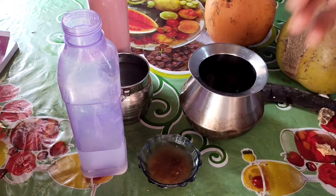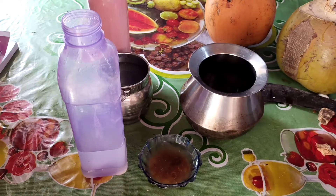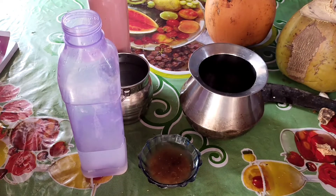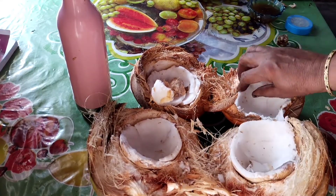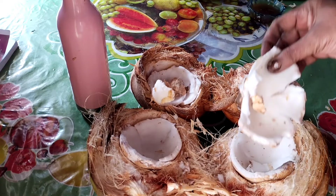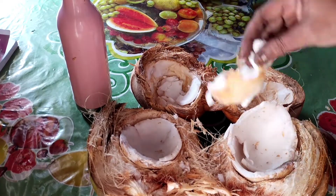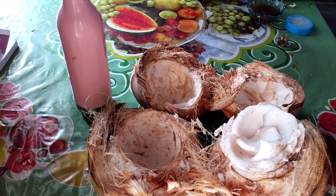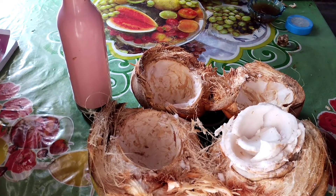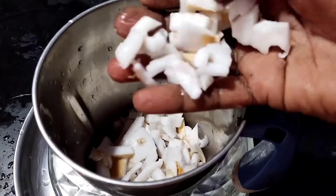Let's cut the juice in here. Let's put a juice in here. Now we have a small piece of bread and we will be able to cut it.